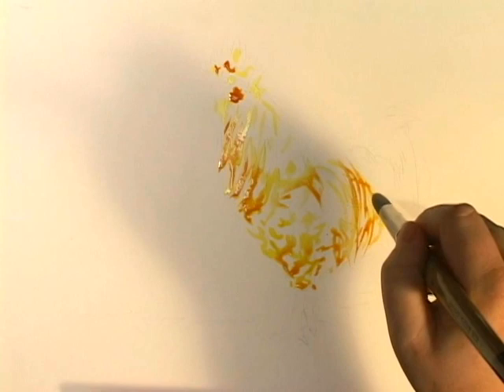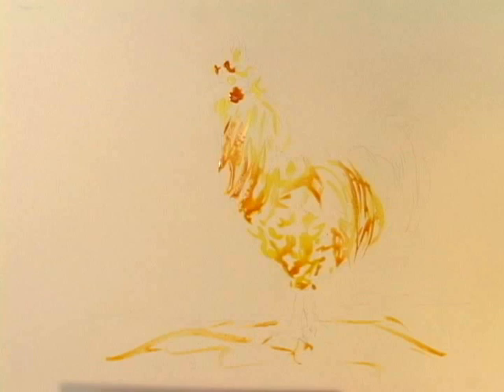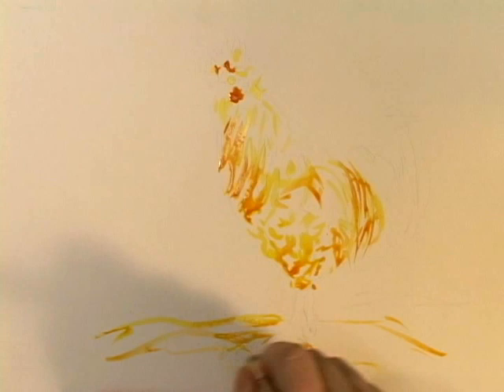Now, if you notice something wrong with this picture: I'm painting the subject, I'm not painting the background. While I do want the background to be very, very simple and just a little vignette, I need to have some of it. And I need to paint it at the same time.